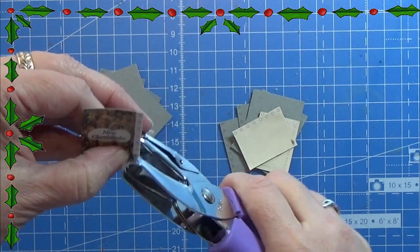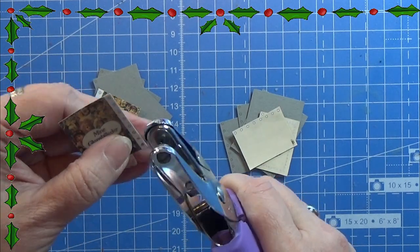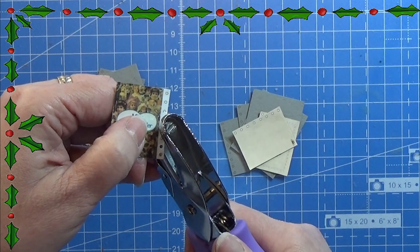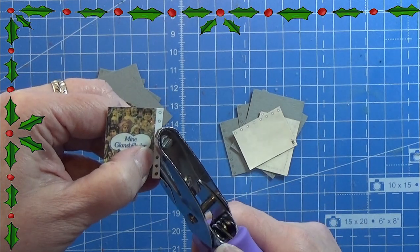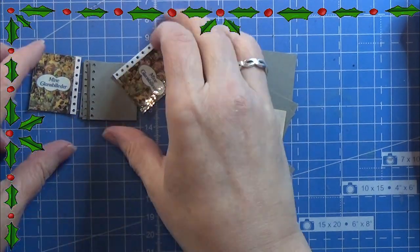I have this one millimeter hole punch and I am punching out all the holes in the front, the backs, and the in-between sides of this book. This is actually taking some time — make sure you are very precise when you are doing this.